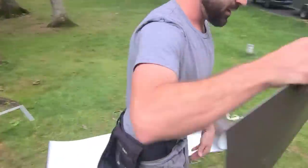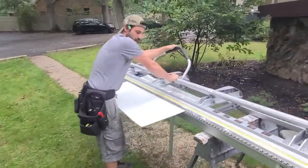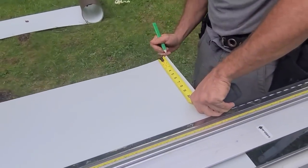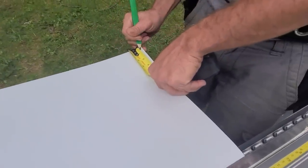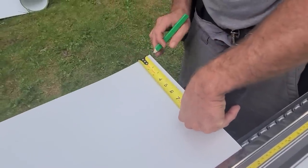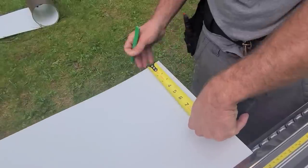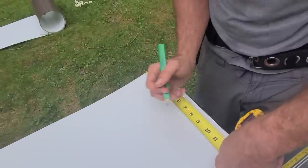There she goes. Now we got to start pulling our numbers. Tim, get on this side with your tape and pencil. We're going to do a half inch for the bottom — so mark half inch, Tim. Then about two and a half — just mark three, three and a quarter, that'll be all right.